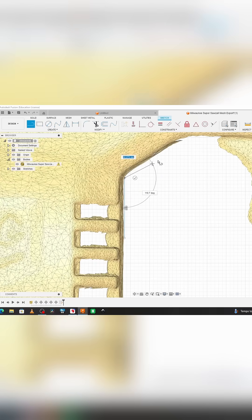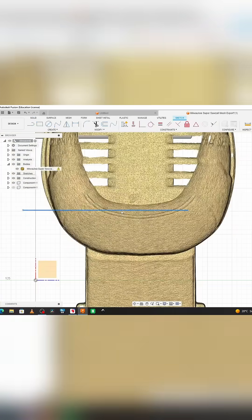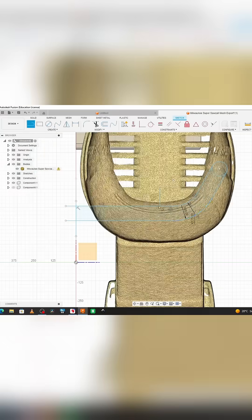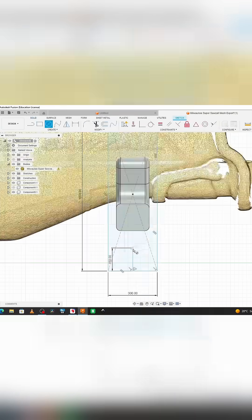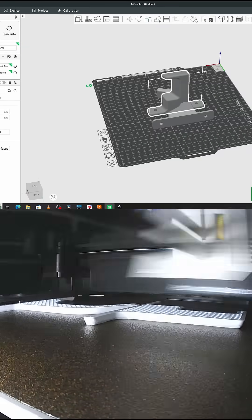The third step was to draw in some mounting brackets for the saw. I wanted to keep the brackets as small as possible to cut down on printing material, while still providing enough strength to hold the weight of the Milwaukee Super Saw. Then I let the Bambu Lab P1S 3D printer work its magic.